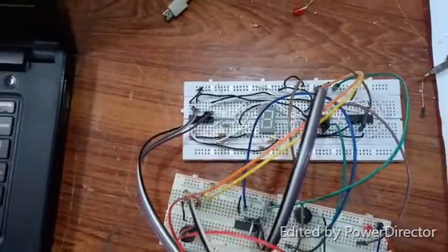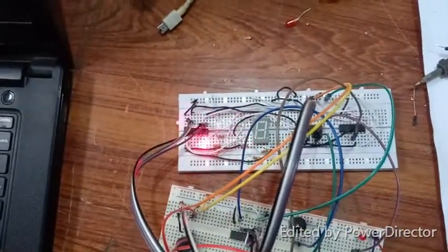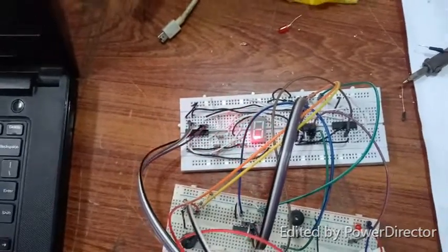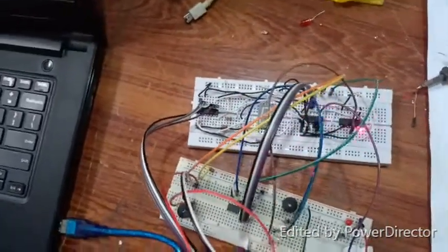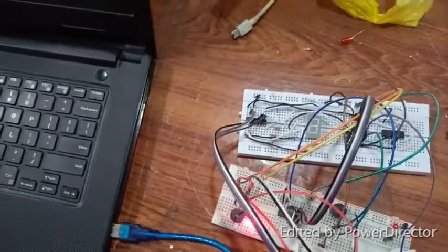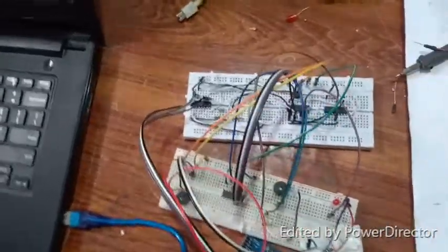So guys, this is my circuit. As you've seen, here is the BCD decoder, here is the hexadecimal seven-segment decimal display, and here are our NOR gates, AND gates, and this is also an AND gate. There are two buzzers here.